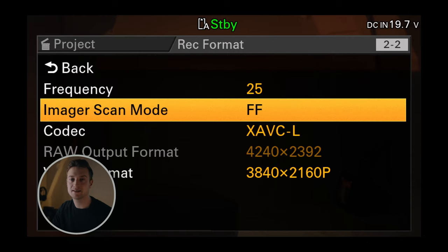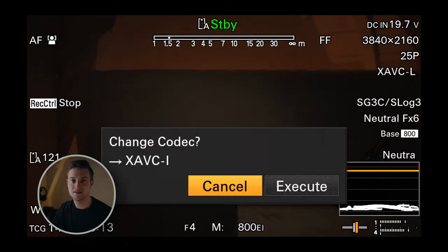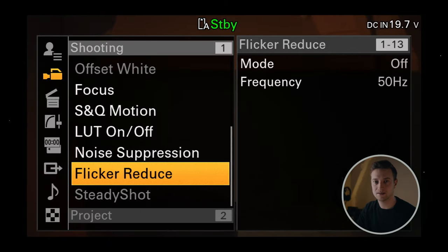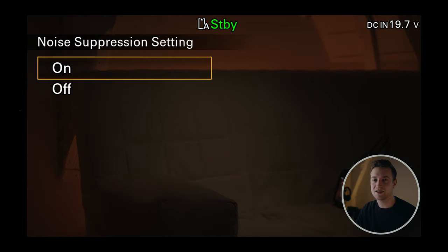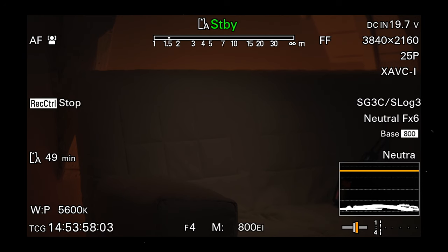Then we select the highest bitrate, which is XAVC I, and lastly the noise reduction setting. I opt for mid because it's a good middle ground, but the settings off, low, and high definitely have their purpose — more on that later. And then of course select the high base ISO, because otherwise you won't be able to see that much.